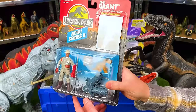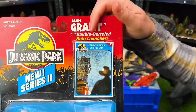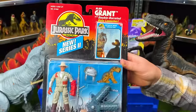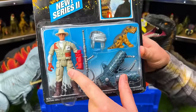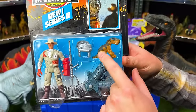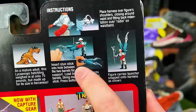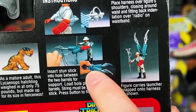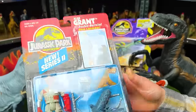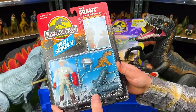I just bought some Jurassic Park sets off eBay. The first one is the Alan Grant with double-barreled bola launcher from the Jurassic Park new series 2. There's Dr. Alan Grant with a variety of tools and a little dinosaur. Way up at the top you can see some type of claw contraption used for trapping dinosaurs. I'm not going to open this because it's a collectible and I want to keep it in this unopened condition.